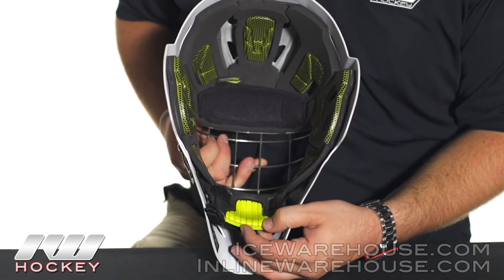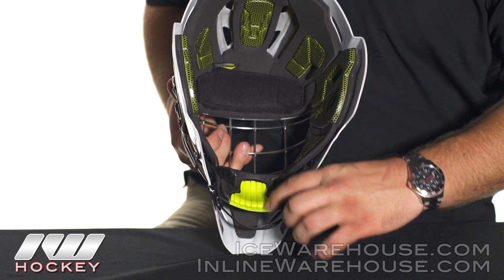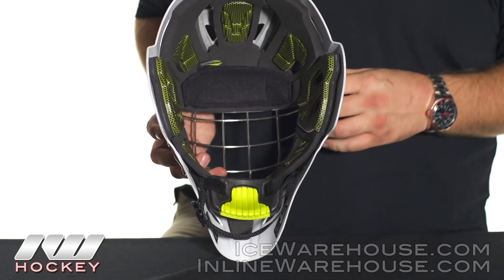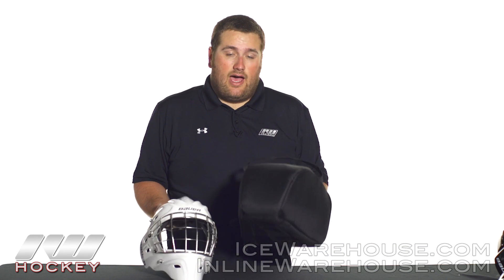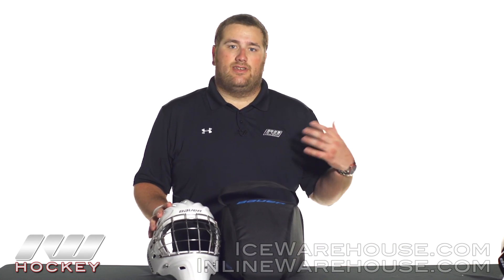Going down into the chin cup, you can see they're using a chin clip with lines cut through it, which allows sweat to drain out nice and easy and helps keep your helmet dry throughout the game. You also get an extra sweatband so you can swap those out between games, and you do get a Bauer mask bag to help protect the mask — it's quite an investment, so you want it to last as long as possible.